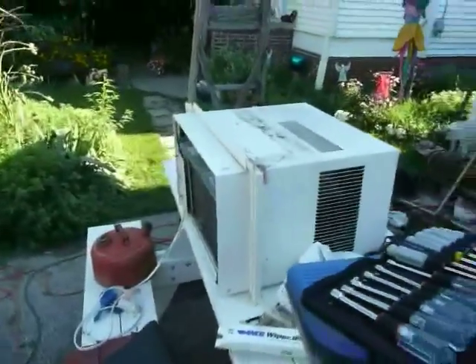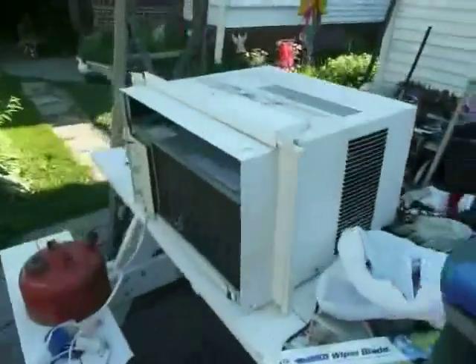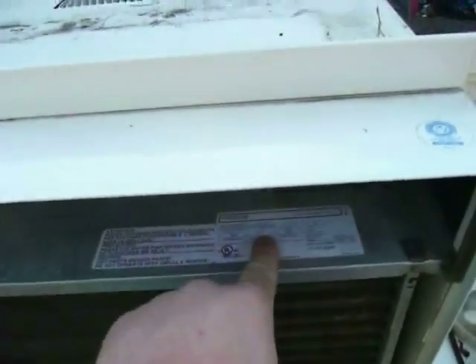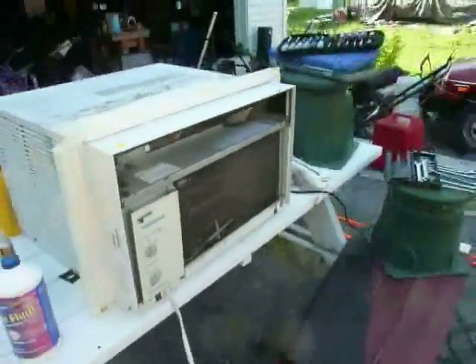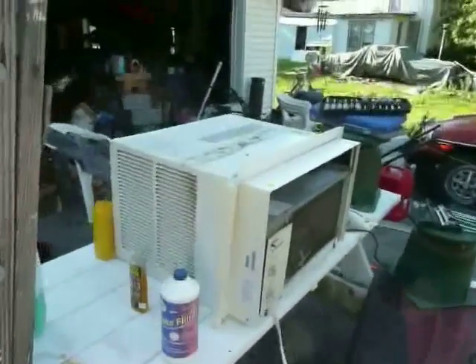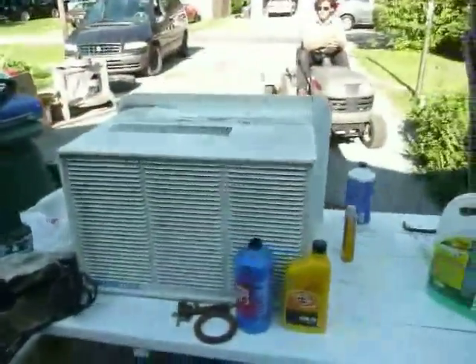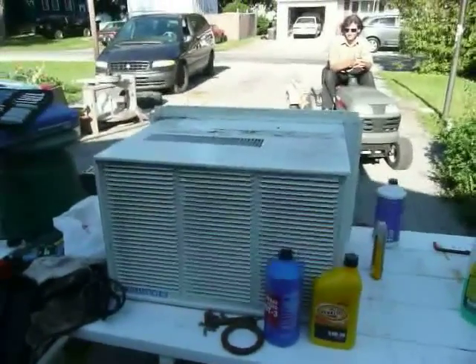It's summertime again, and it sure is hot out, so today the key keeper and I are going to go over some things you can do to improve the efficiency of your window air conditioner for free. The more efficiently these things work — and they pull a lot of power — this one right here is a 12,000 BTU unit and it pulls 12 amps at 115 volts AC. That's a lot of power. Most branch circuits in a home are only rated for 20, so the more efficiently this thing uses the power it takes, the lower your electrical bill will be and the more comfortable you'll be. We're going to take this thing apart and show you how to do some things that can improve the performance and efficiency of your air conditioner if it's otherwise working fine.